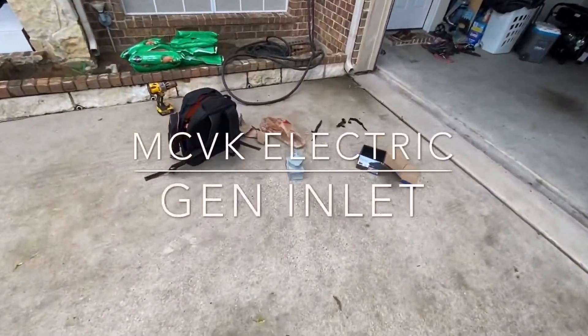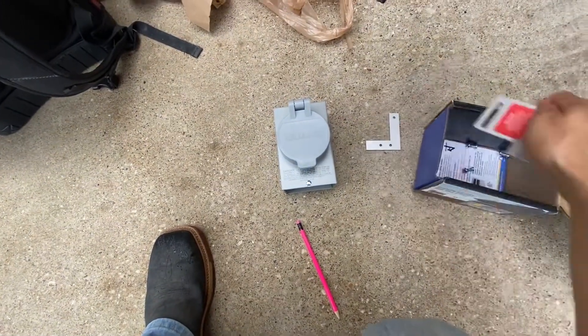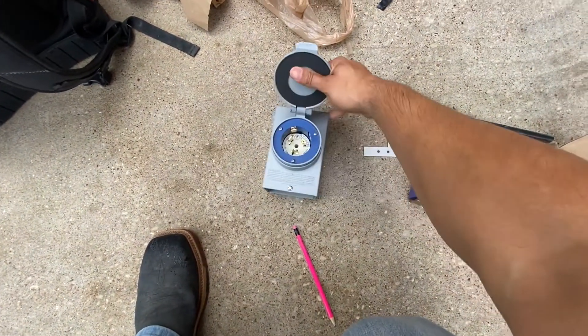All right, another humid day in Dallas, Texas. So today we got this little interlock kit right here — about to install a 50-amp inlet.